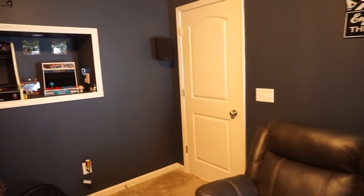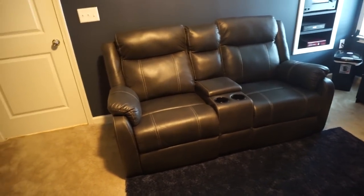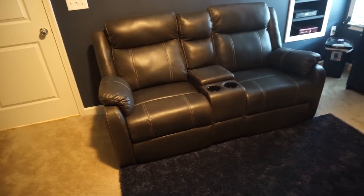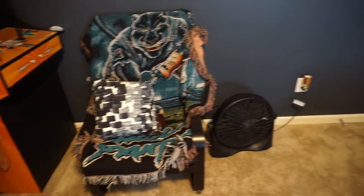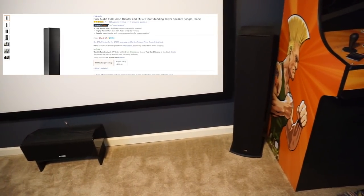I've got them mounted a little overhead high with mounts off Amazon — a lot of products in this video were purchased through Amazon. This couch was $700 at Kimbrels, a local furniture store. It's a pretty good deal — not the best, definitely not too cheap either, but it feels really good. Got this extra chair here just for extra seating; I don't really know what to do with it but it's very comfortable.